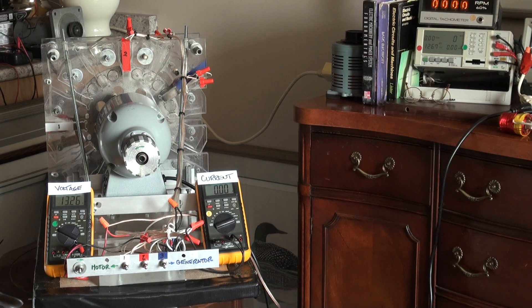It adds torque and mechanical power to the drive shaft of the prime mover. When this technology is integrated into an electric motorcycle, it allows the electric motorcycle or internal combustion engine vehicle to be propelled by harnessing created electromagnetic field energy.